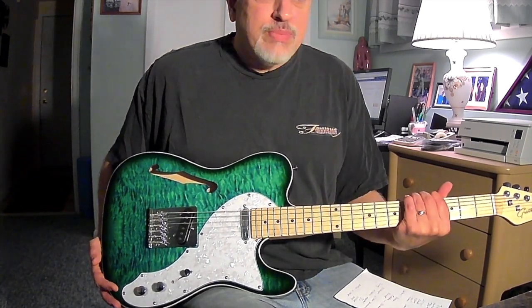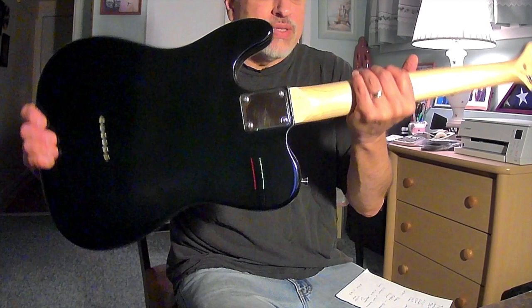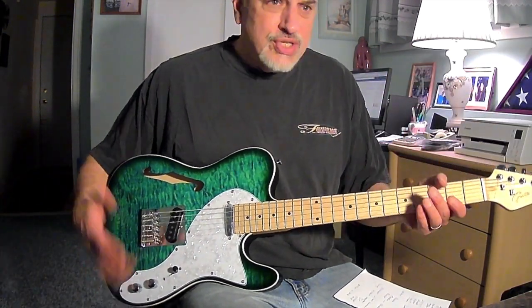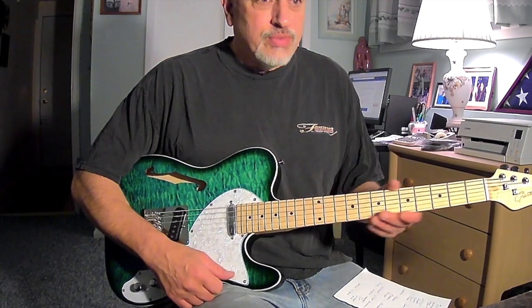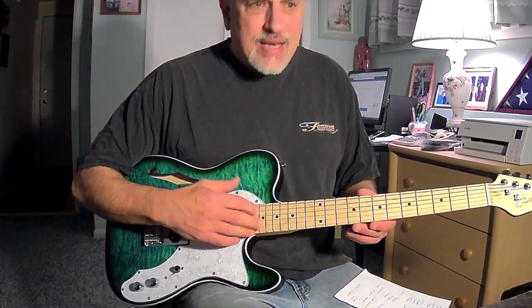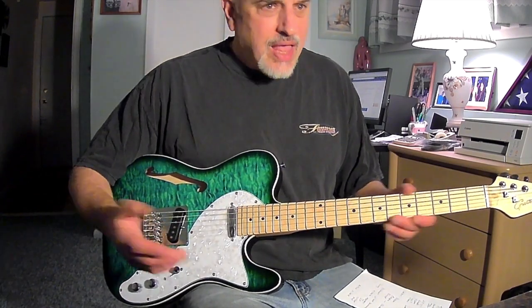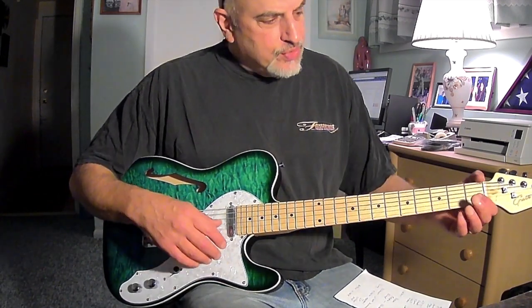The neck feels pretty much the same as the other guitar. I wouldn't say it's a thin neck profile, but certainly not thick. It's a C-shaped neck and it's very comfortable. I would guess this is a 9.5-inch radius — it doesn't say. It's a 25.5-inch scale, obviously. It's got a 42-millimeter nut.